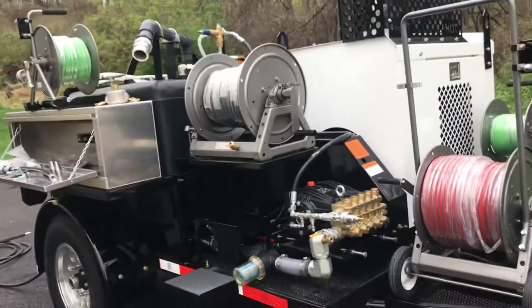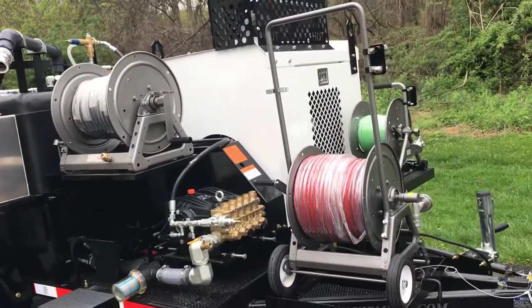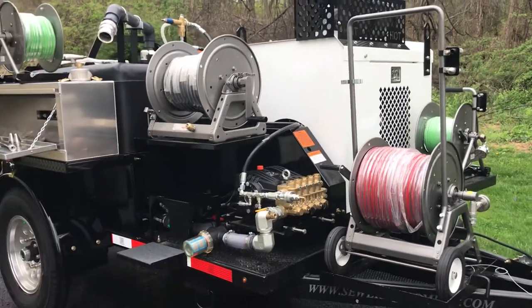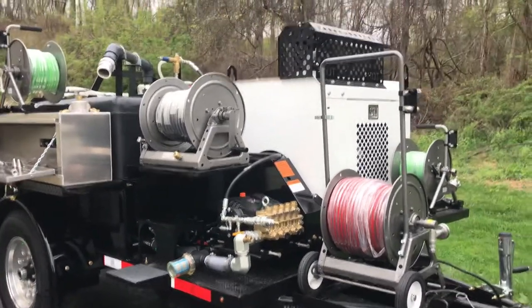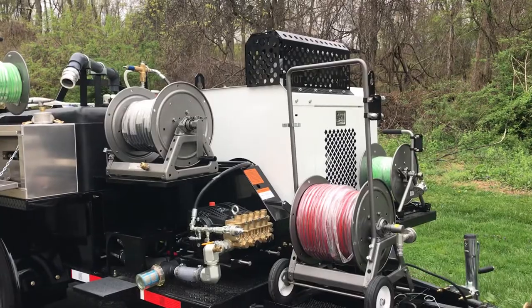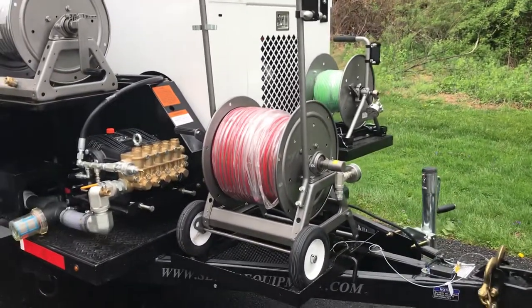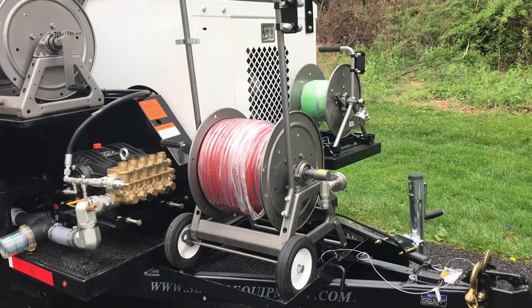This particular unit has multiple options on it. It's got three different hose reels, a washdown system, remote control, antifreeze winterization, and two different fill systems. I'm going to go over these things thoroughly but as briefly as I can.